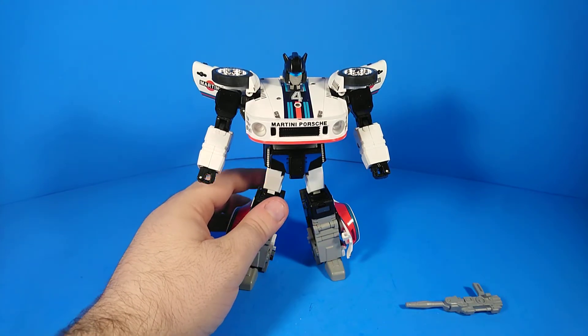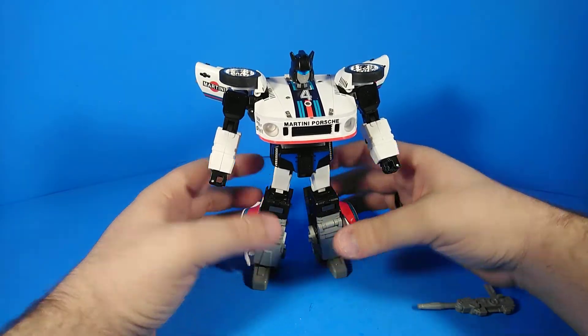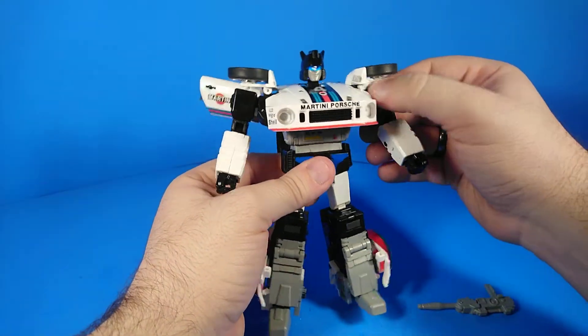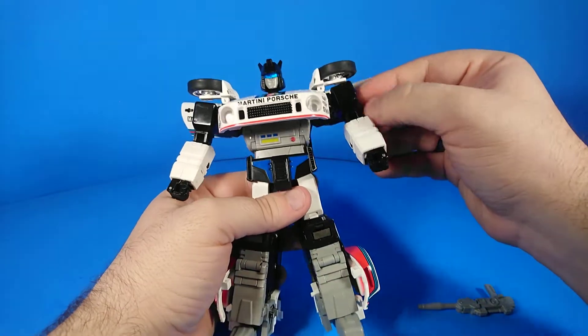I think it's cool that they included both modes, though I kind of wish they'd committed to one or the other, because they probably could have made the robot mode look better if they had not accommodated for both. Any time you accommodate something, you have to redo something else.